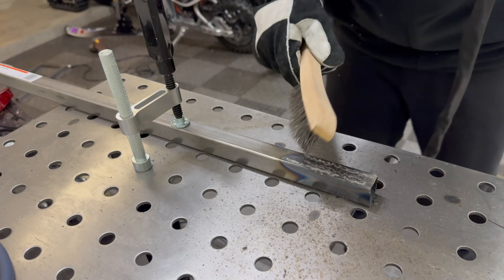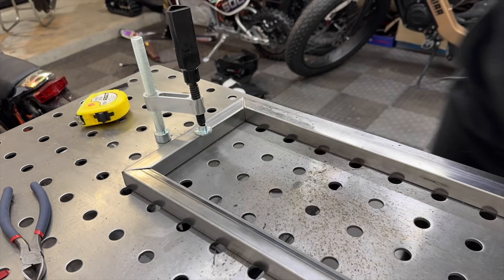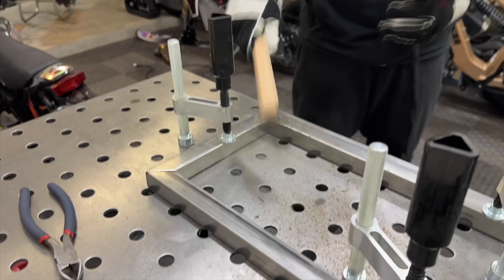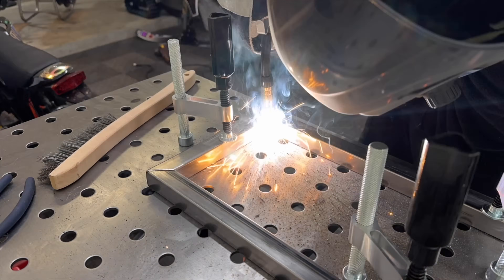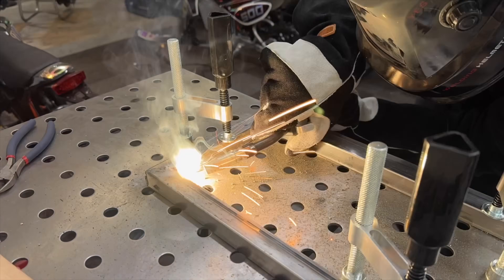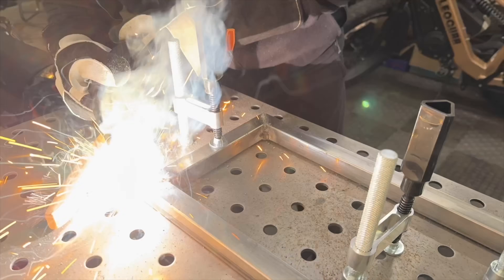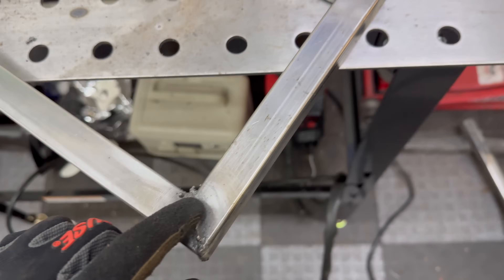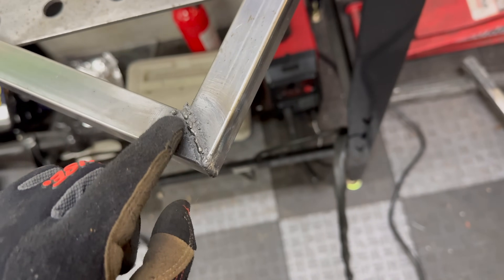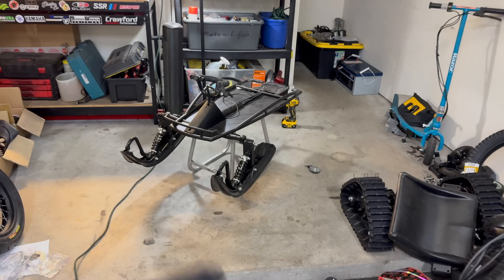The last one was definitely the best so far, so I'm going to stick with these current settings. The welds are definitely not the prettiest, but it actually doesn't look too bad — looks like it should hold up. I'm going to clean up some of the excess spatter and clean it up a little more with a wire brush, and then we're going to mock it up on the frame and start welding it in place.